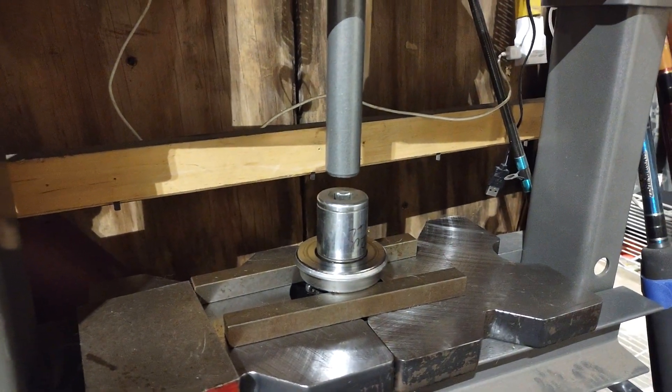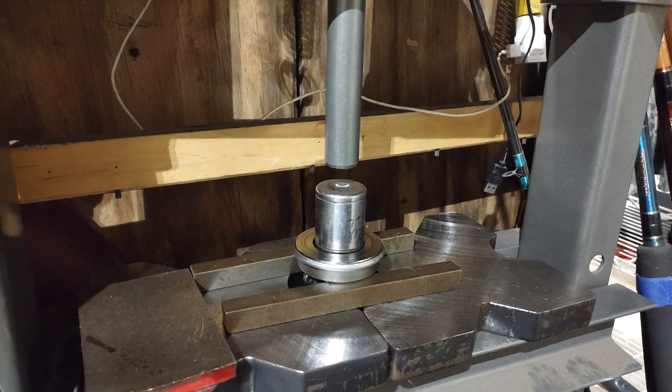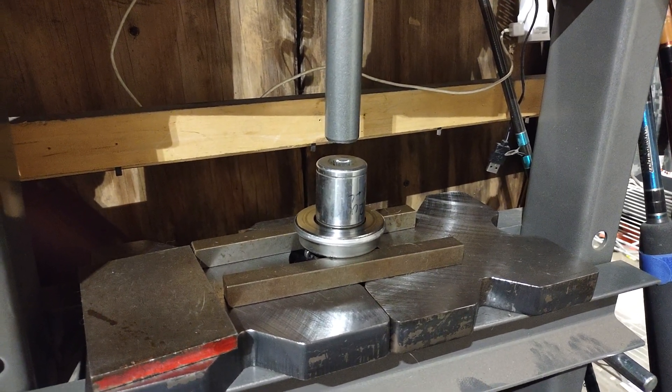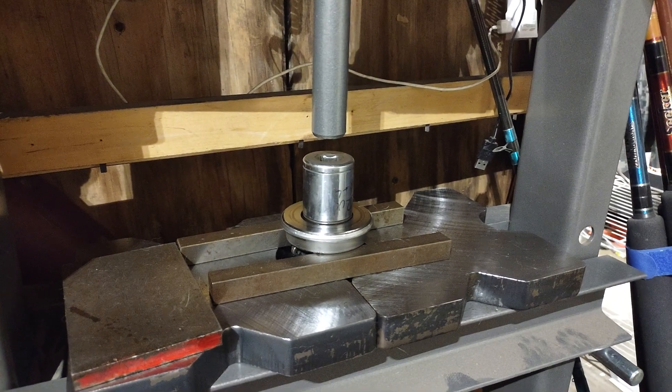Alright, so guys this is how I'm going to do it. I've got a 1 to 1 eighth socket in my bearing press. I'm going to press this bearing carrier out — my throw out bearing.